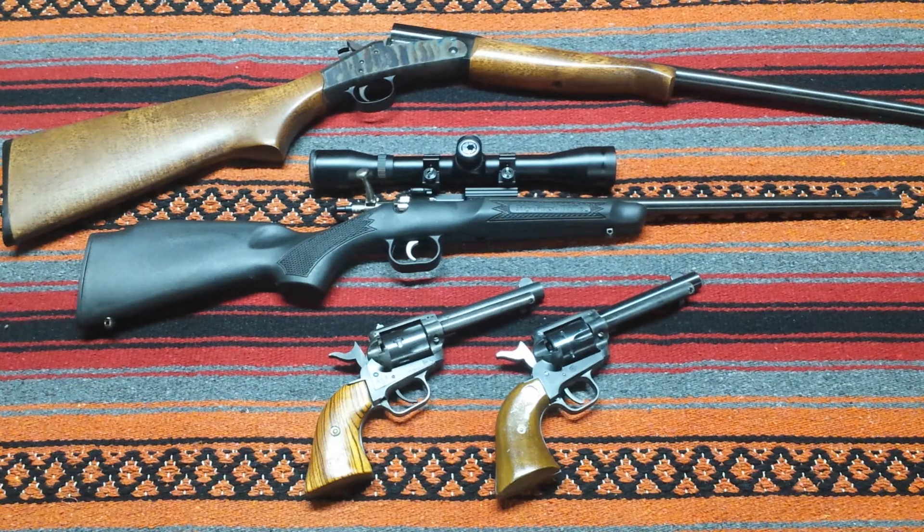Hello everyone. I watched a video this afternoon from Rob Hamilton, and he was responding to a challenge by Ted Nicholas to show the guns that you used or would use to train your youngsters to shoot. I thought this was a fantastic idea, so I wanted to jump in — these are the guns that I have used to teach my son.